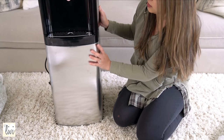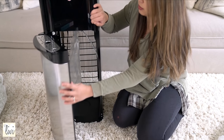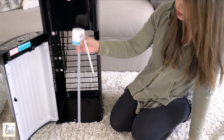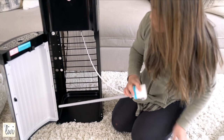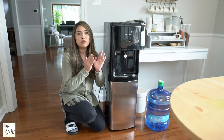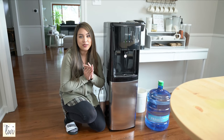All right, so this is where you would load right here. This is where you pump out the water, just like this — you would put the jug here. I have the five-gallon size.